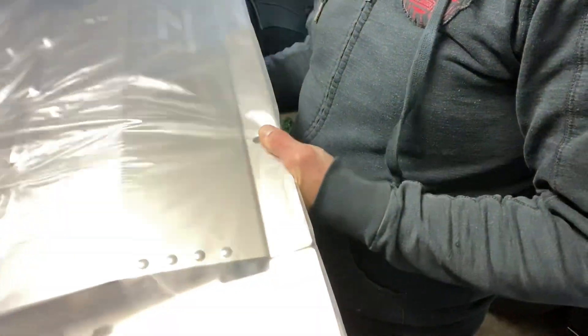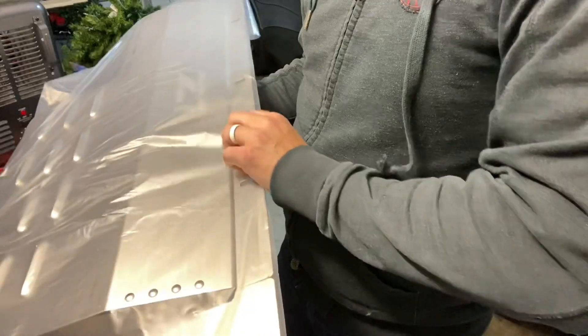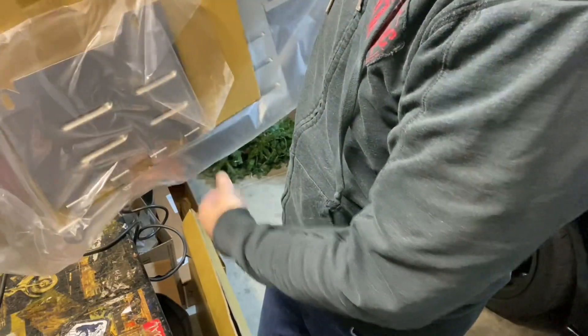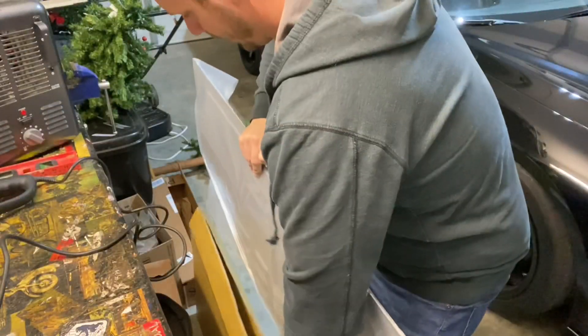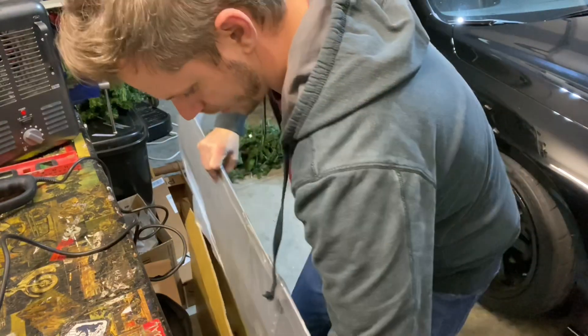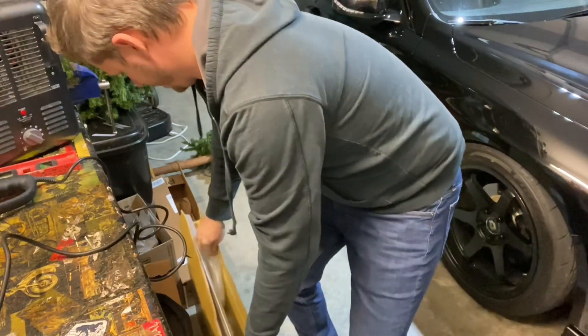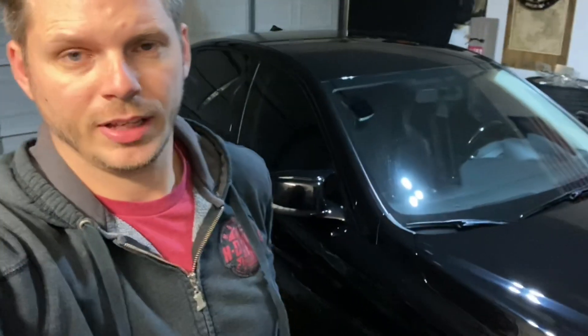It's really lightweight — maybe a pound or two. The access panel alone makes it worth it for me. I can't stand taking that entire shroud off to change the oil. When I do this installation, I'll probably change the oil too. I'll put a link in the description to the Z1 Motorsports aluminum shroud. It's right around $200 shipped to my door, and again I got it next day — ordered it late morning yesterday and had it today. Really pumped.